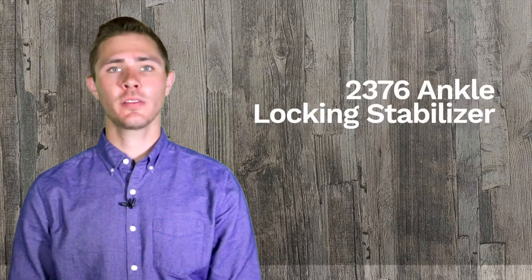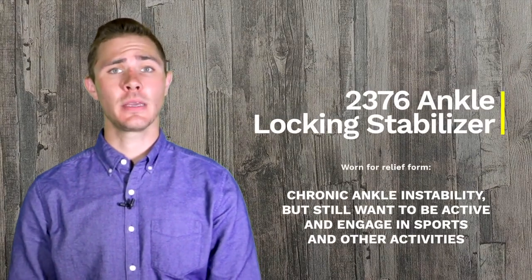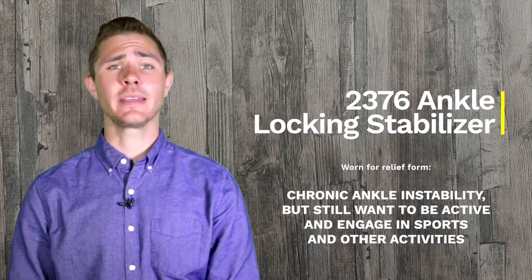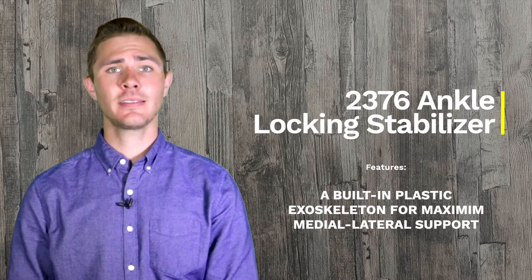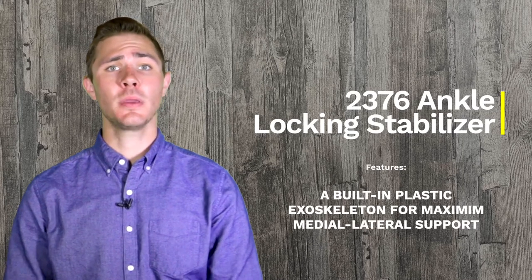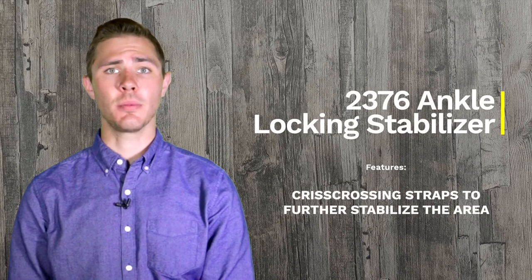The OTC model 2376 ankle locking stabilizer is usually prescribed for people who have chronic ankle instability but still want to be active and engage in sports and other activities. It features a built-in plastic exoskeleton for maximum medial lateral support, along with crisscrossing straps to further stabilize the area.